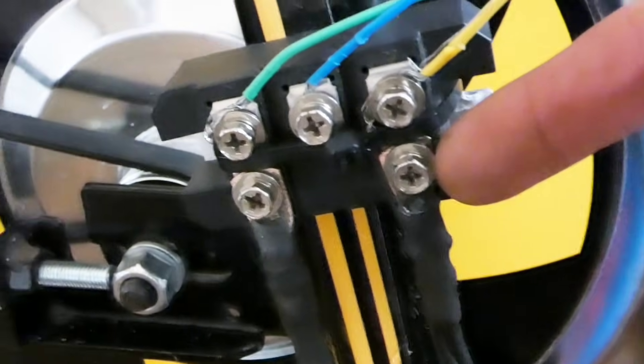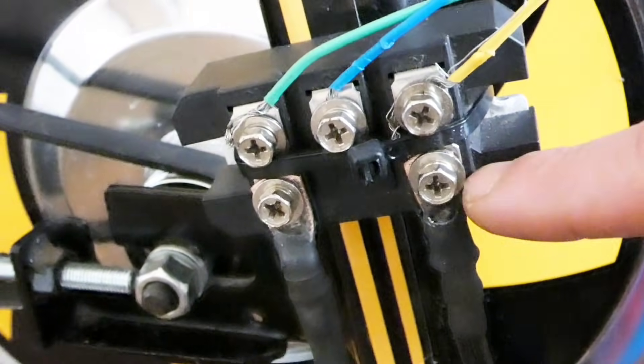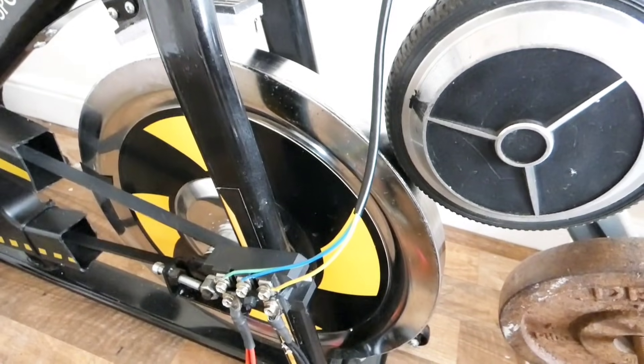I was having a lot of problems with the rectifier here. I've sorted out proper cables with lugs on. I'll see you in the next video, folks. Cheers.